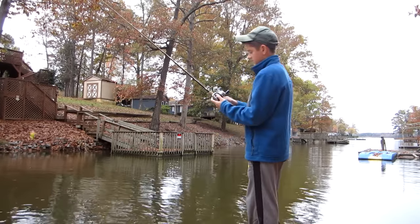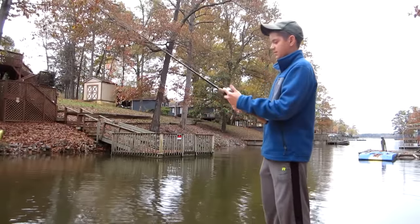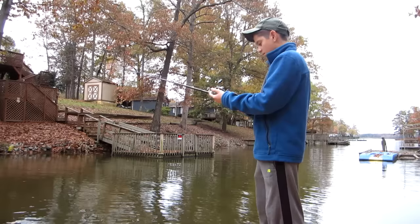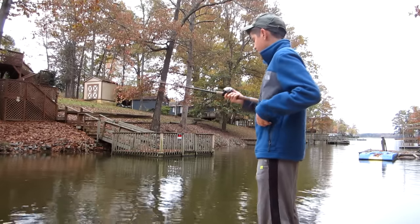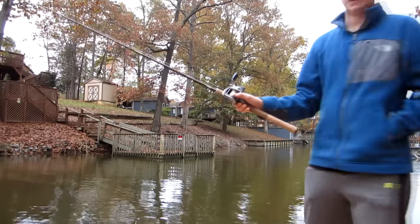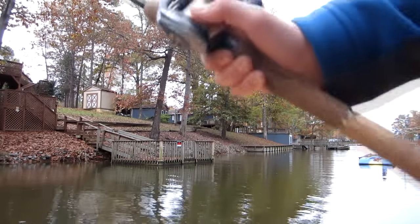My bait caster — this video is mostly about my bait caster. I got an Abu Garcia 771 Euratio, an Abu Garcia Aura, and 12-pound mono on there, and I really like this thing. It's great looking.